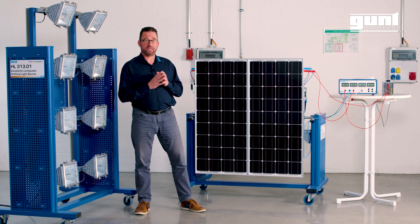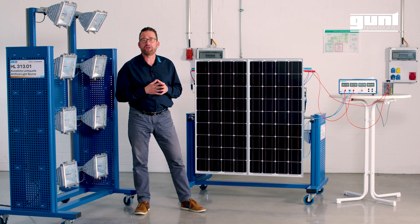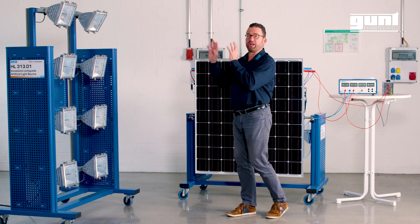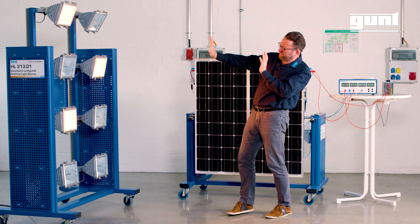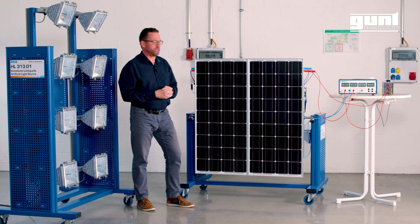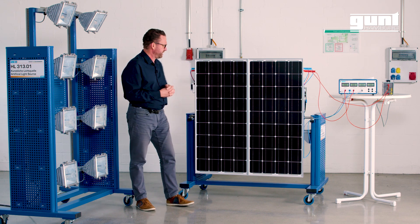Ideally the ET250 could be used outside under real conditions, but most customers choose to use an artificial light source such as the HL31301. For the ET250 we use two standard commercial solar panels, each consisting of 36 solar cells.